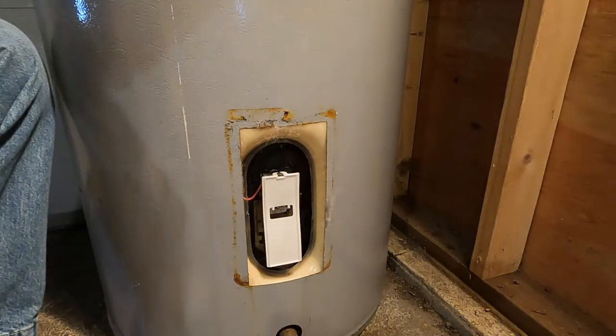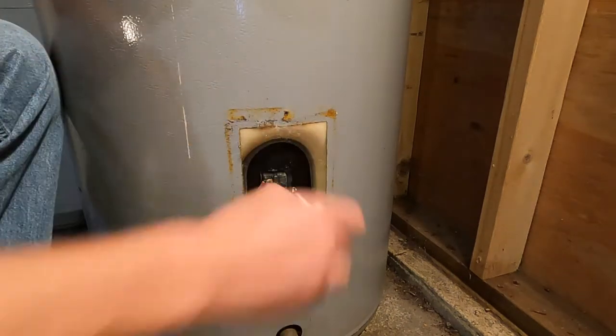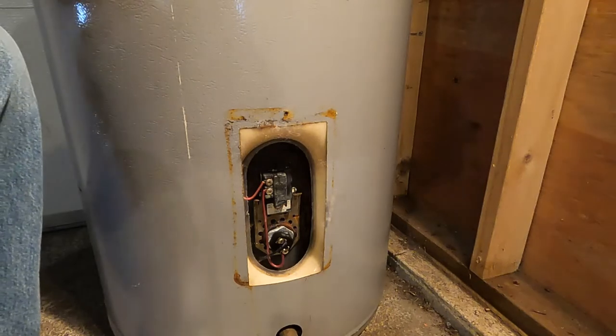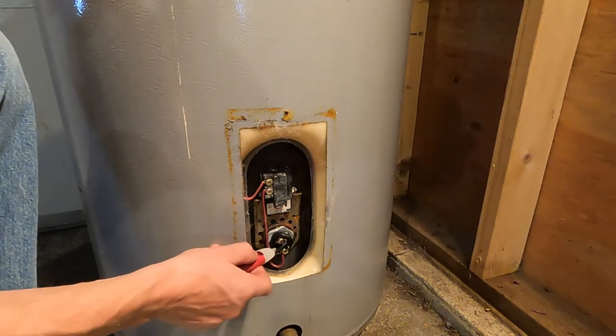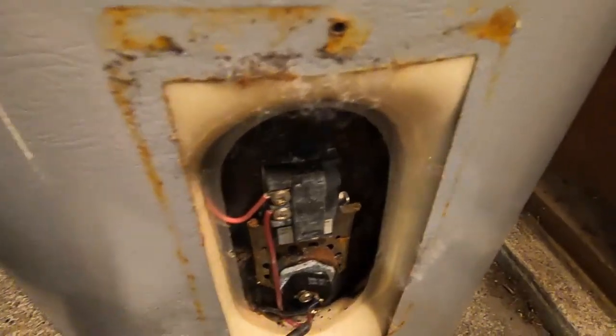Remove this cover plate. There's some foam. You want to remove this protective cover here. You want to double check the power's off — okay, that's off. There's your element right here.